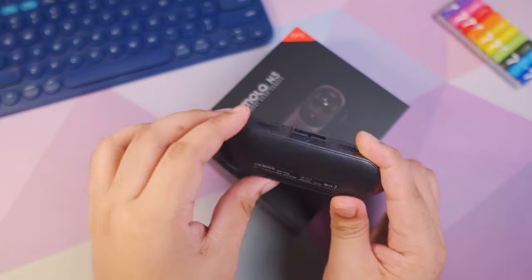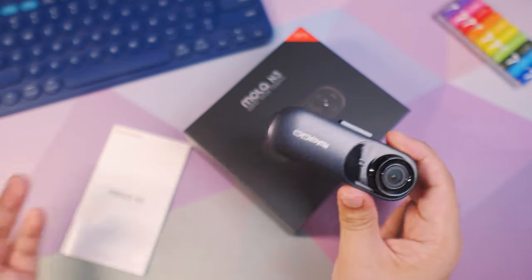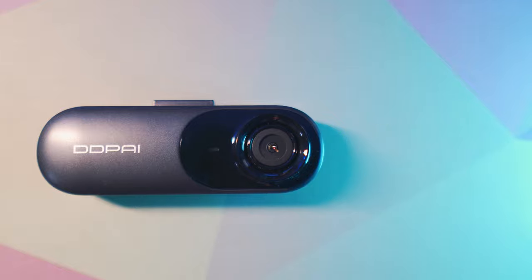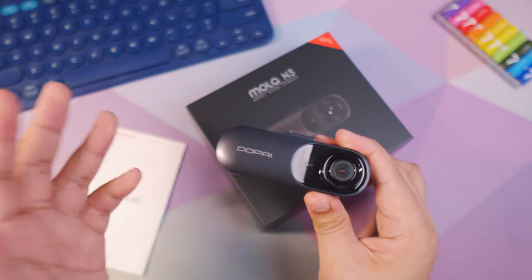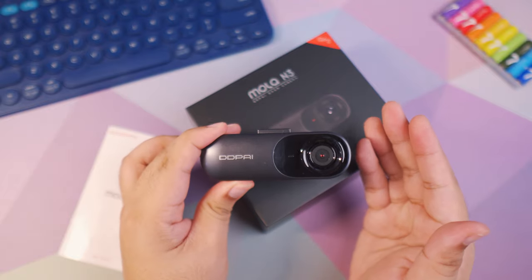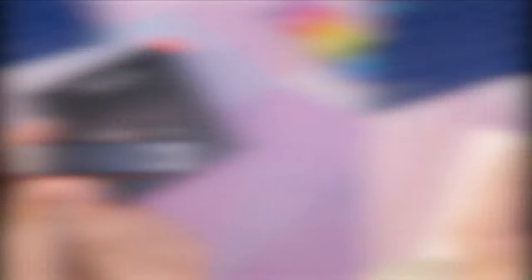The installation process is very simple — even if you don't read the manual that comes with it, you can easily install this on your car. This is equipped with a 5 megapixel sensor but it can record up to 1600p, which is officially named as 2K plus resolution. Anything beyond 1440p but under 4K resolution is considered 2K plus resolution. First up, physically, we can find a microphone port right here.